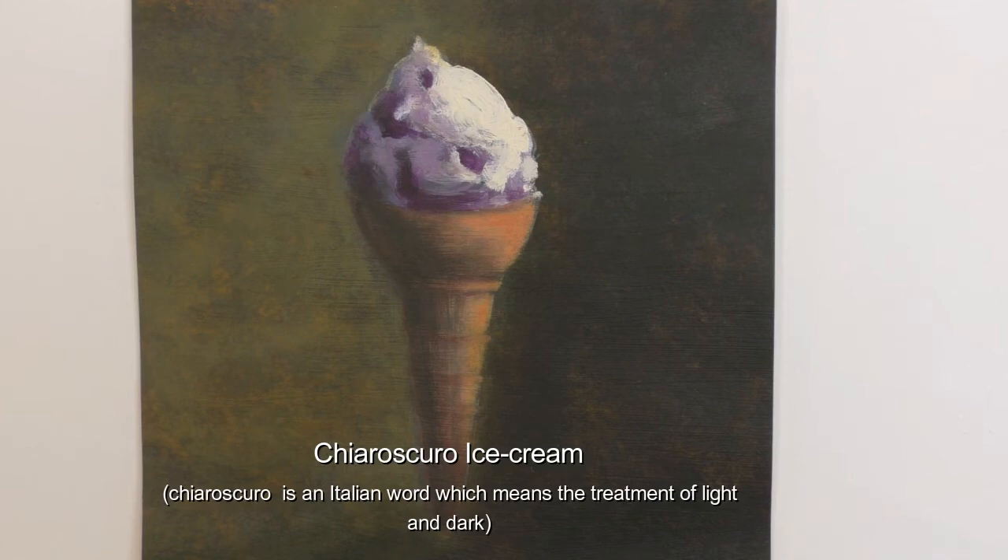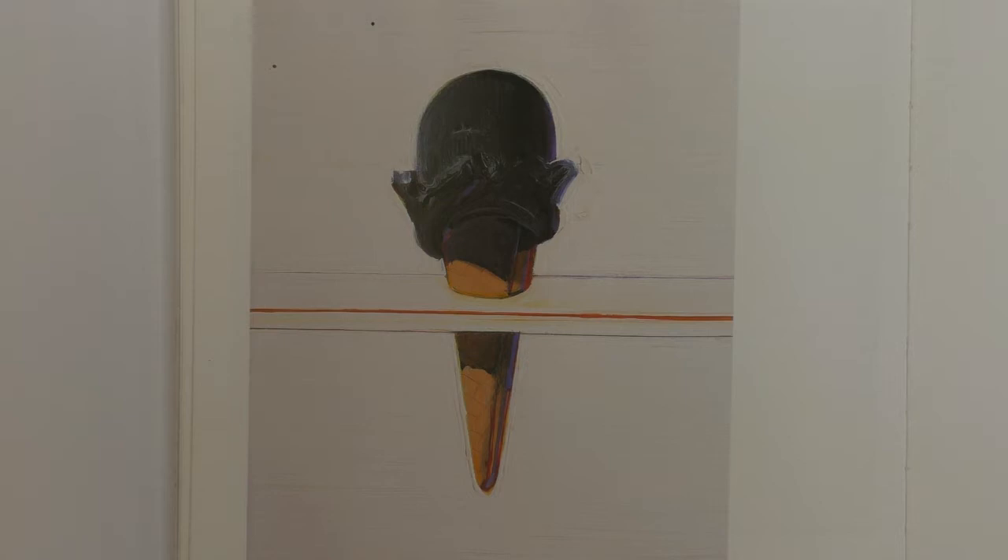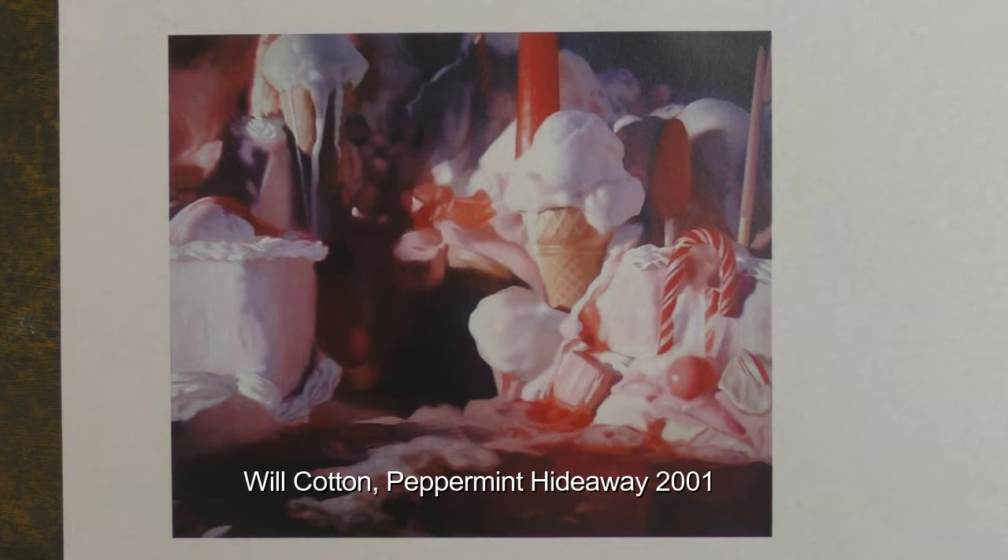Kia ora tamariki. What's up? Today we're going to paint an ice cream looking at Wayne Tybald's work and Will Cotton's work for inspiration.